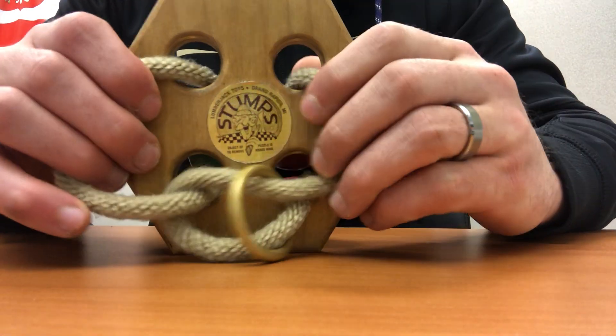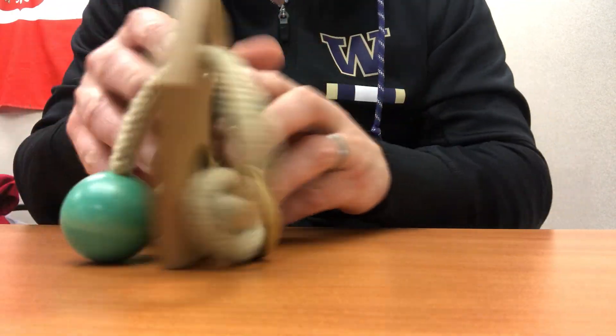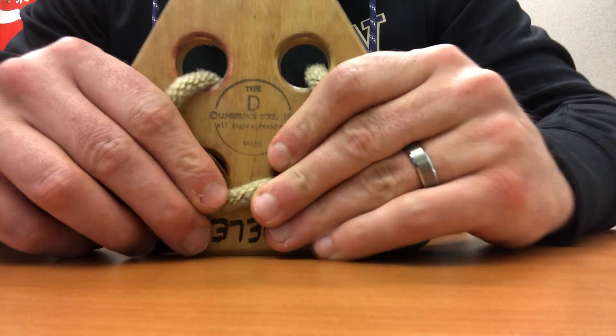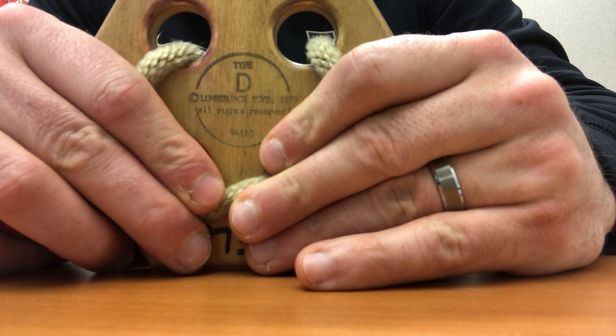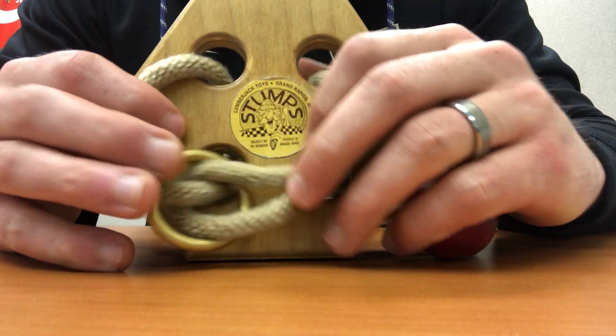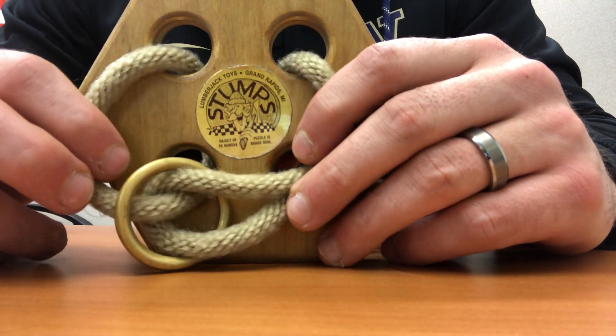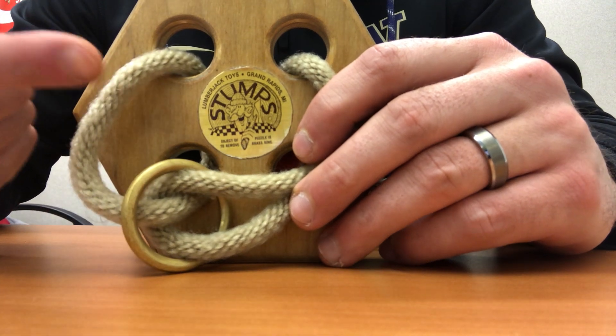I need my stumps. This is Type D. Lumberjack Toys — Stumps makes a number of these in a bunch of different variations and levels. This would be considered a level one.